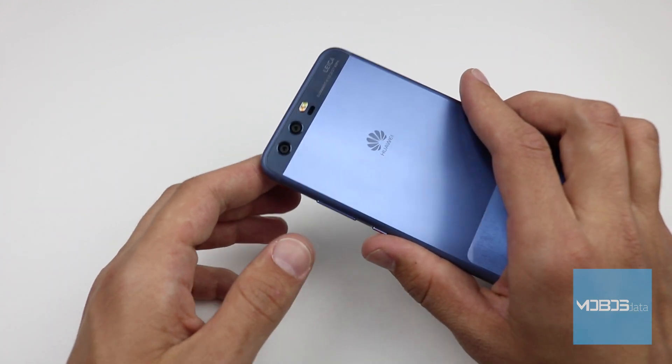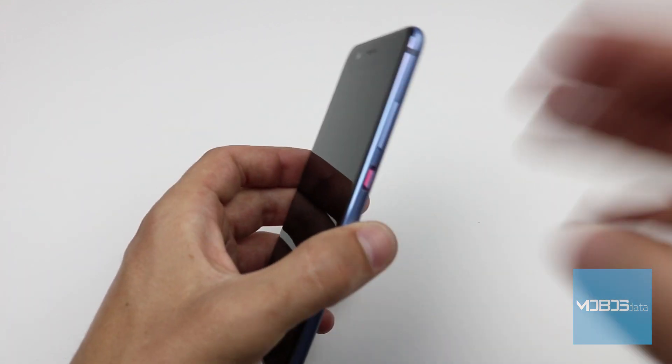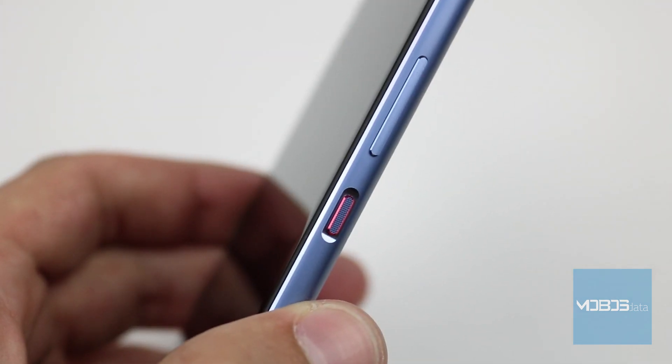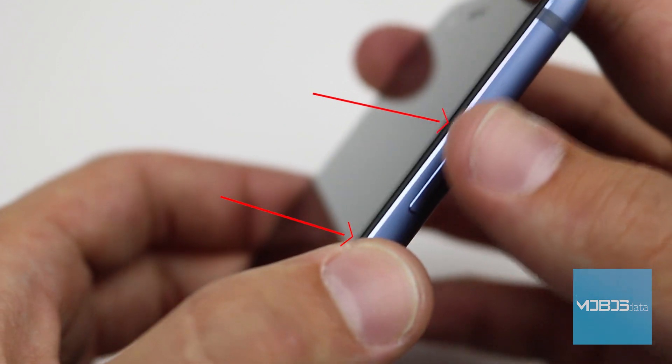First, shut down the device and then using the combination of buttons we will access the recovery menu. The buttons are the volume up button and the power button.